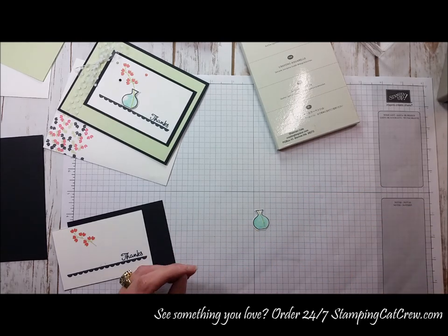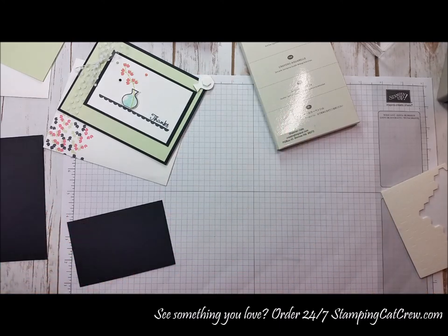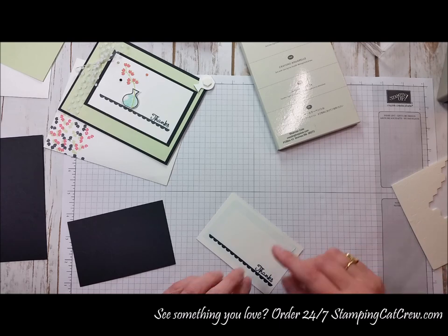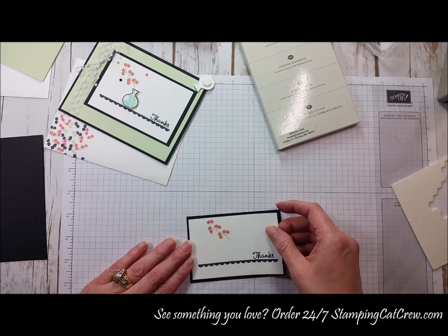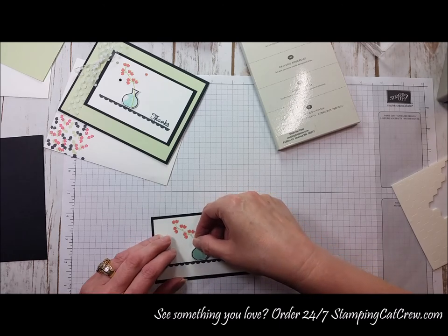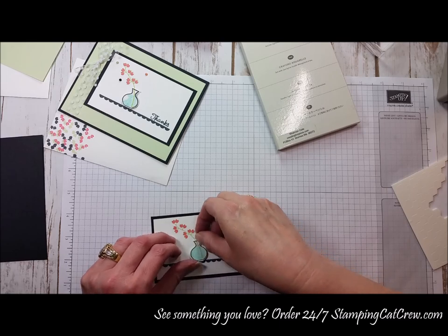I'm going to take one of our dimensionals and open this up and stick that there, then take a little bit of snail adhesive to the back of this. I actually had started one and had cat fur stuck on the photopolymer part of my stamp, so I flipped it over — which is fine because it's going to be against a black background, not popped up, so that's not going to show at all. Basically we're just going to center that on there, pop this off, and line up where that vase is.